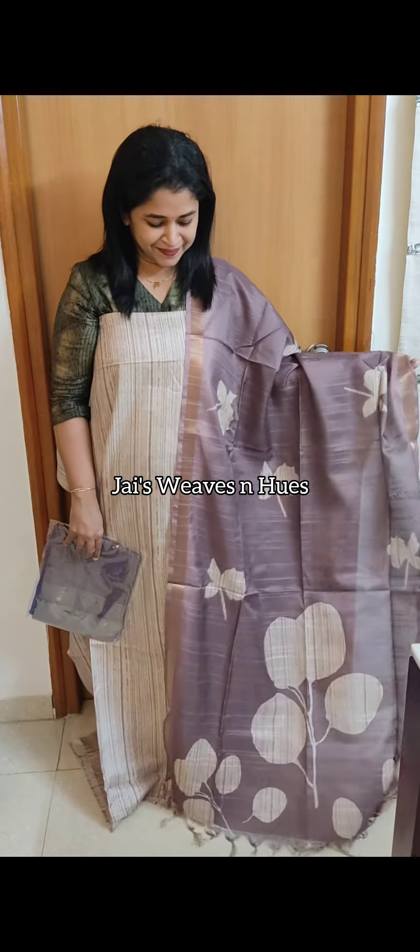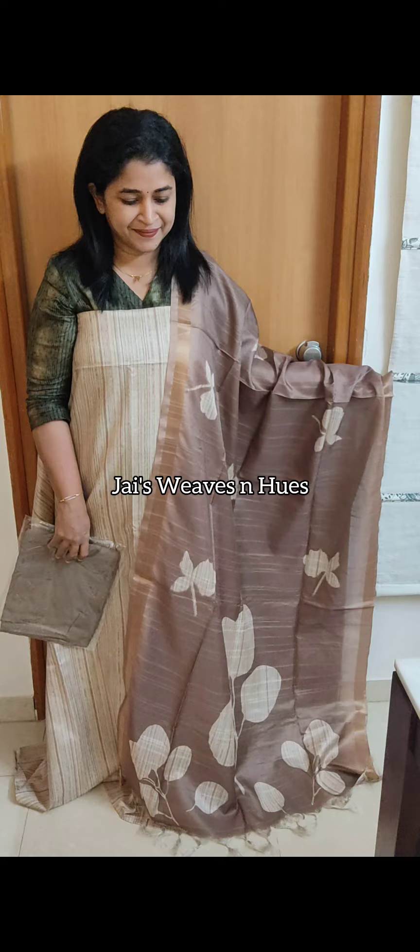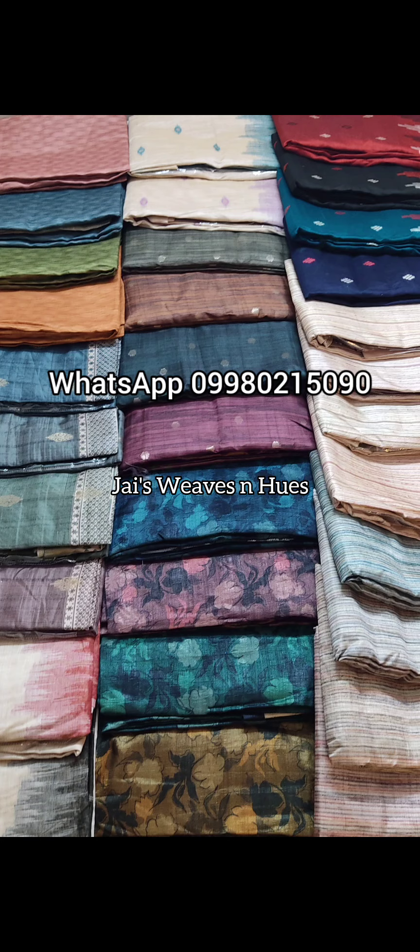Next one: cream shade with purple-tinted chocolate shade. Next set: cream shade chickoo shade. Next set: same pattern in cream and pastel blue-tinted chocolate shade. Thank you.